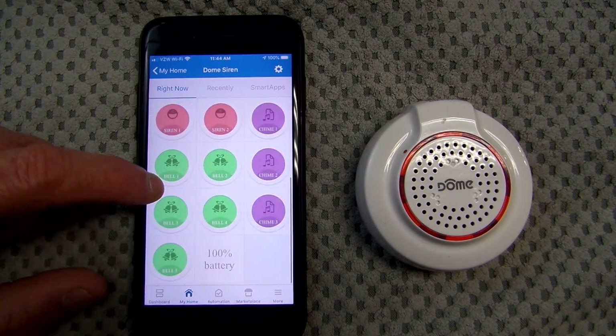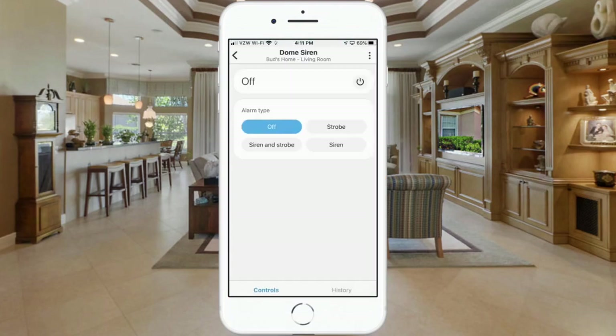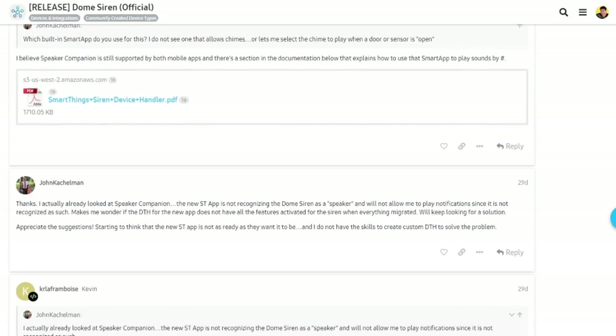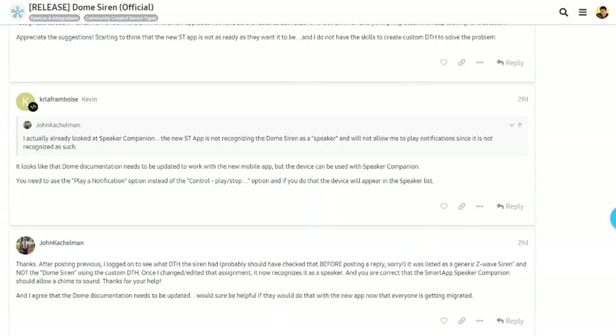However, like many other SmartThings device handlers, the dome siren alarm device handler is not compatible with the new SmartThings architecture, so my chimes suddenly disappeared. But I was on the SmartThings community website the other day and discovered a workaround for getting my door chimes working again.